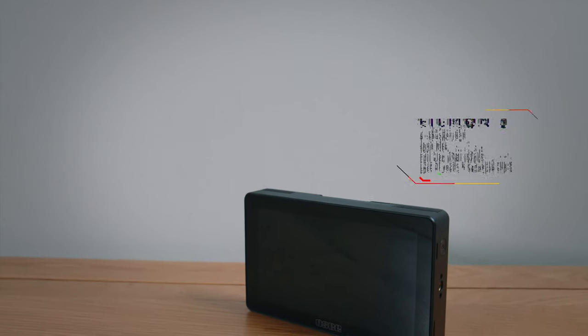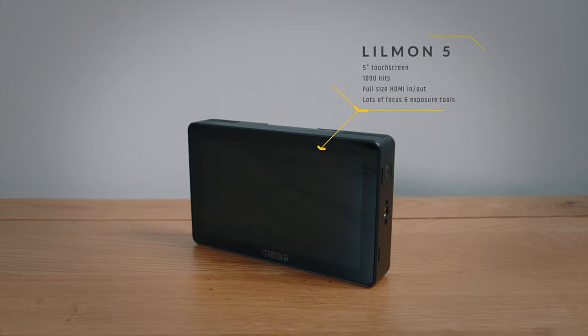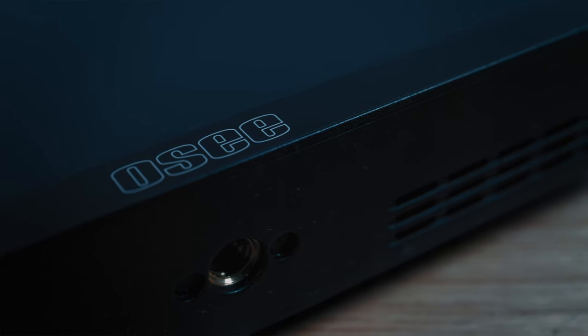The Lilman also has 1000 nits brightness, which is stupidly bright — that's about the same as the newest top-of-the-range iPhone, currently the iPhone 14 Pro. So Osi are not messing around. It also has a brand new menu system and UI. It has all of the focus and exposure tools you'd expect: anamorphic desqueeze, false color, histogram, vectorscope, waveforms, peaking, focus assist — everything basically.